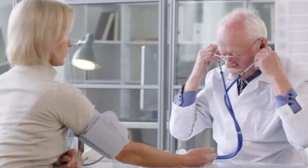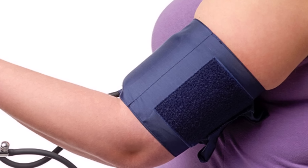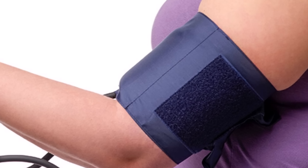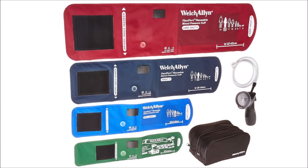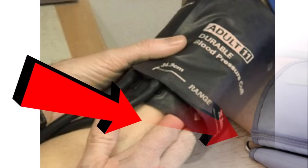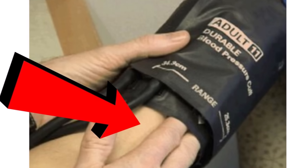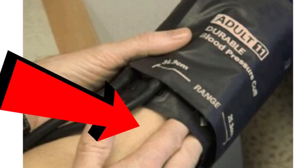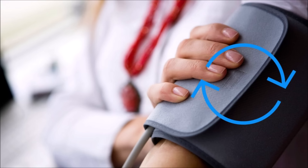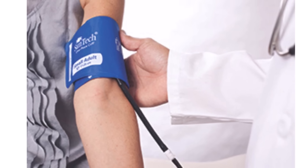The second reason you may get a false reading is a cuff that is too loose or too tight after you wrap it around your arm. Even if you have the right cuff size, it's possible you may be making this mistake. When secured, the cuff should be tight enough to fit fingers between the cuff and your arm. It shouldn't be so loose that it moves around, or so tight that you can't slip a finger under it.